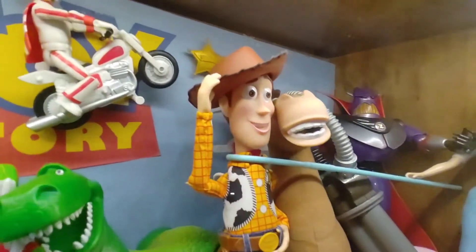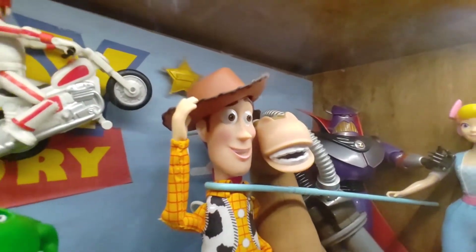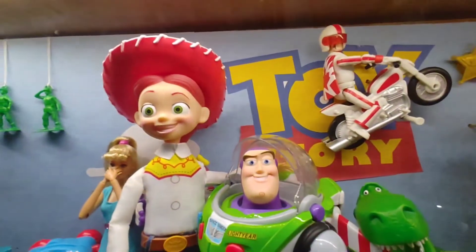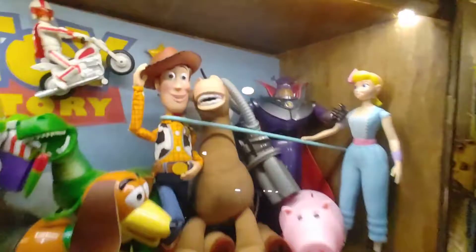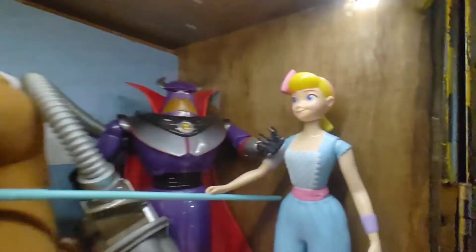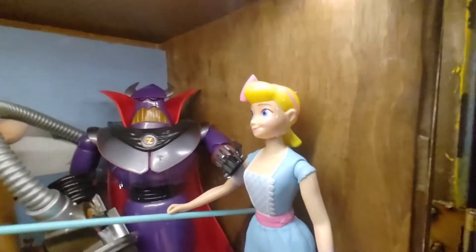If you've seen some of the other stuff, some of these have been airbrushed — like Woody's been airbrushed, and Buzz and Jessie have had some airbrushing — just to make them look a little bit more realistic. They've all got glossy eyes as well. Bo Peep already came glossy because she was supposed to be porcelain.